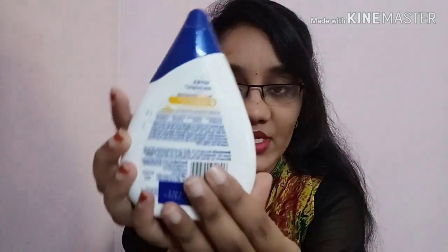On the back of the packaging, all the information is given — manufacturing date, expiry date, price, and other variant details. There is also an ingredient list provided on the back side.